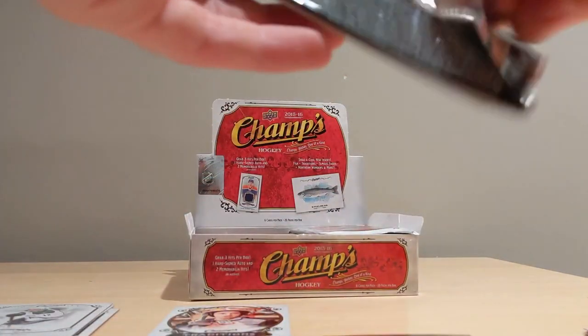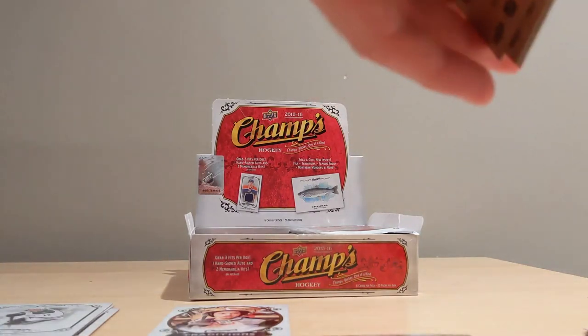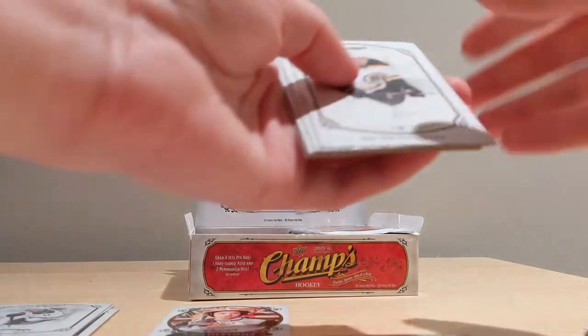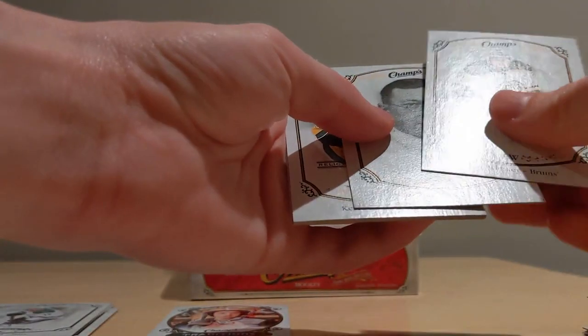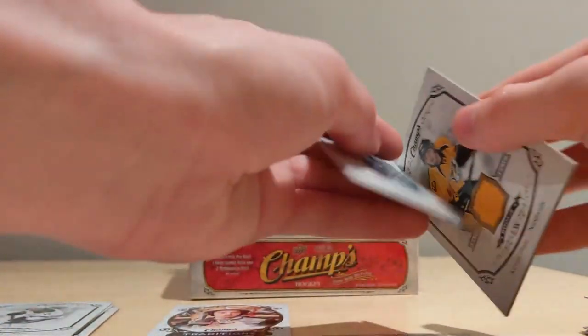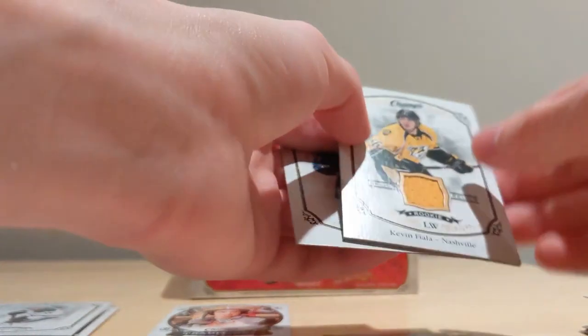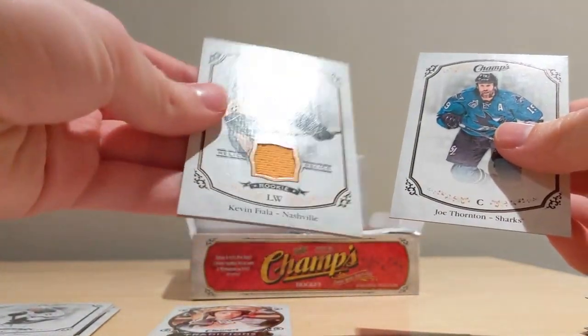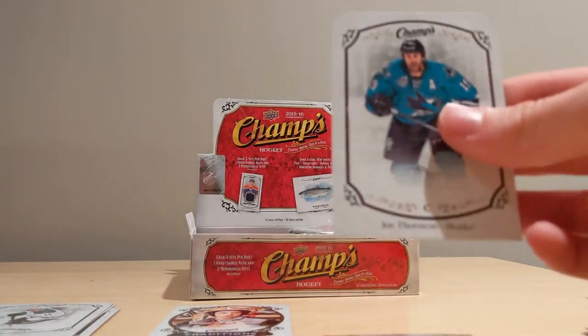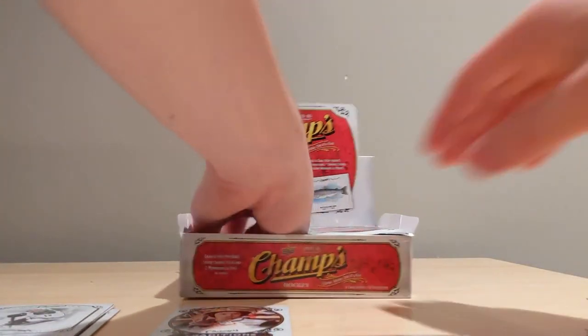Almost done with the first half of this break. We hit one of our jerseys and our autograph, so I think we have our other jersey right here. Matt Bileski, Sir Frederick Banting, and our rookie jersey is Kevin Fiala — another event used jersey card. Nothing too exciting, a little disappointing on the hits. Maybe we can get a bonus one. And a Joe Thornton right behind it.